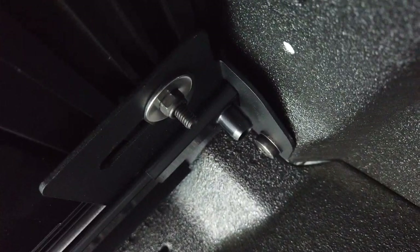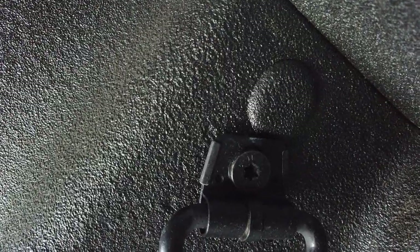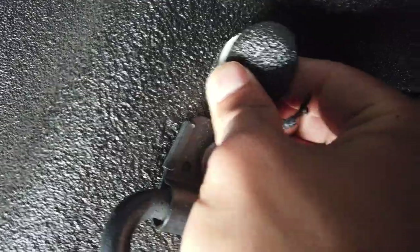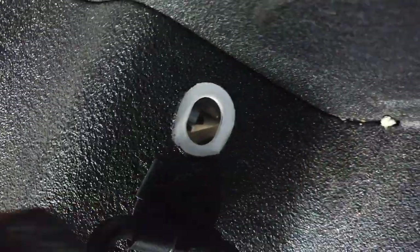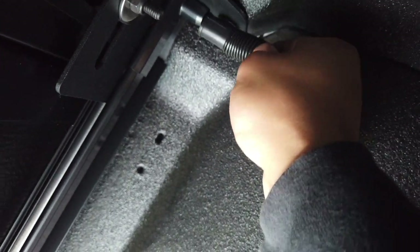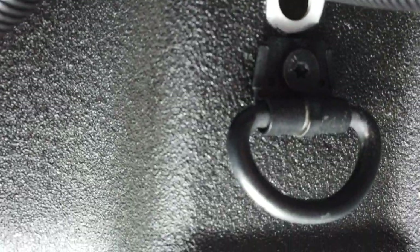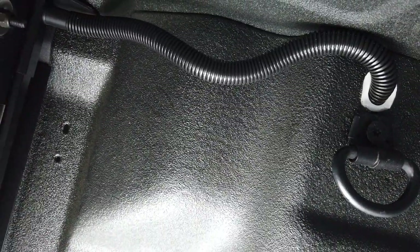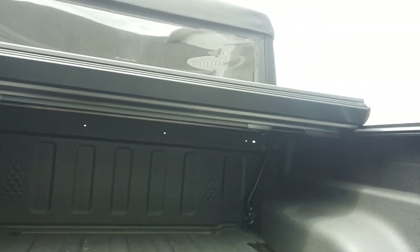The last step is to install the drain hoses. Since we have a spray-in bed liner, we have to take the drain plug out — use your razor knife and cut around it, then go ahead and take the plug out. Now grab your drain hose, attach it onto the rail, and then grab the other end and shove it into the drain hole. Repeat that step on the other side — and those two drain hoses are installed.